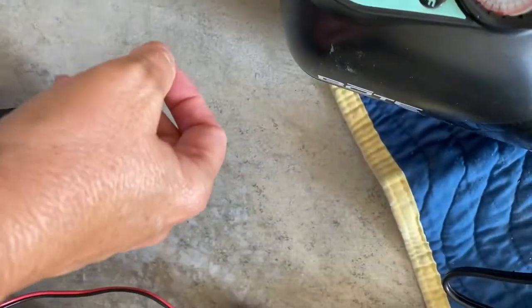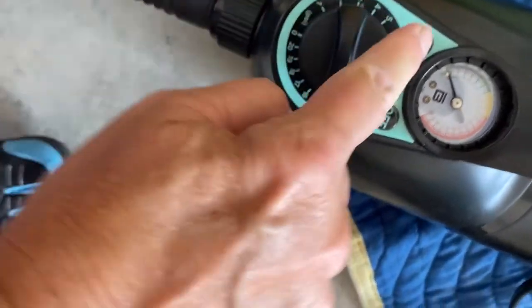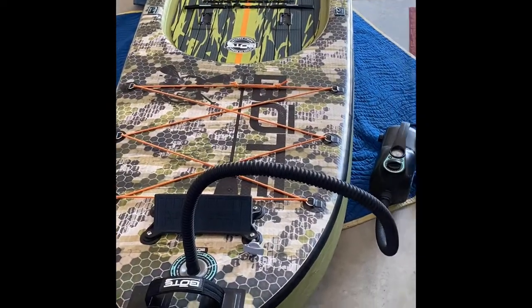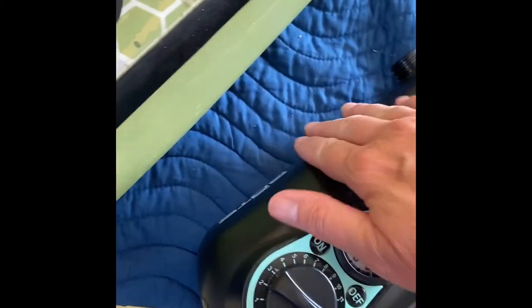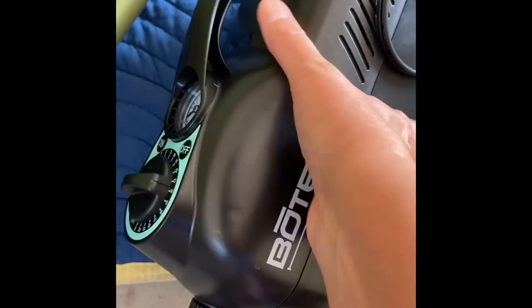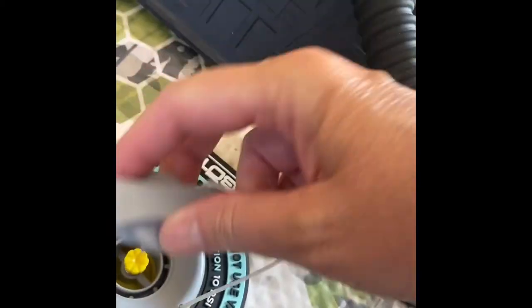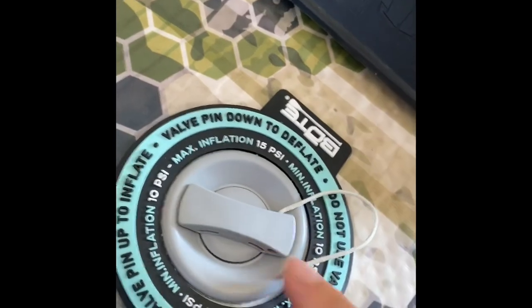It's a little bit above 14 so I'm just going to click it down. This one just shut off at 14. I want to tell you something — I've tried other brands before and the motor felt warm to me, and this feels nice and cool, so I'm really impressed. And then you can put your cap on. That's so easy.